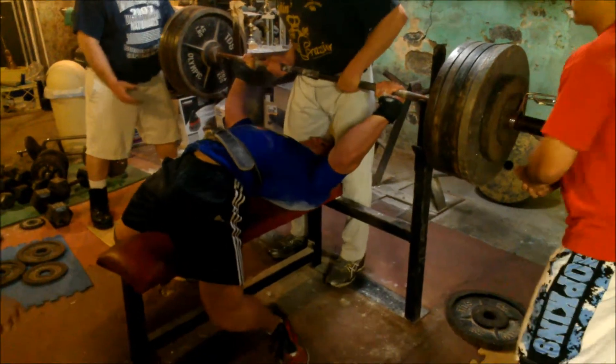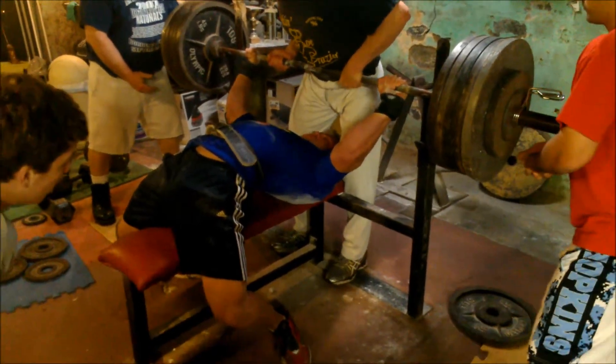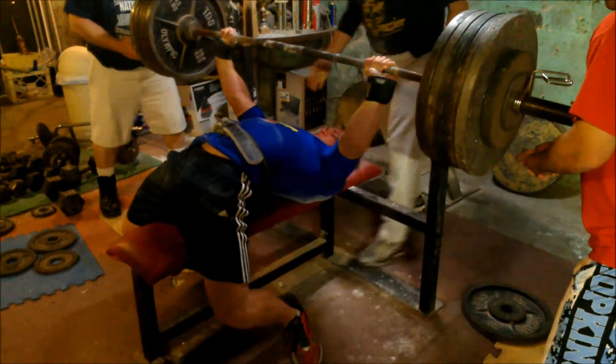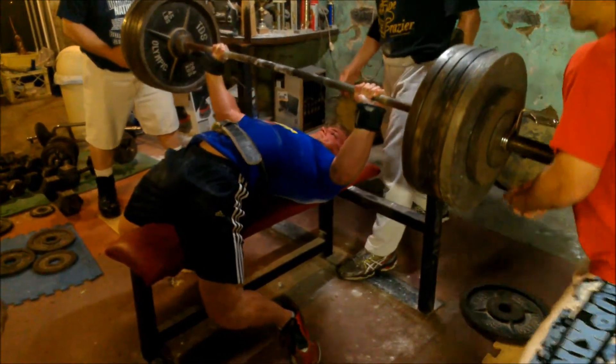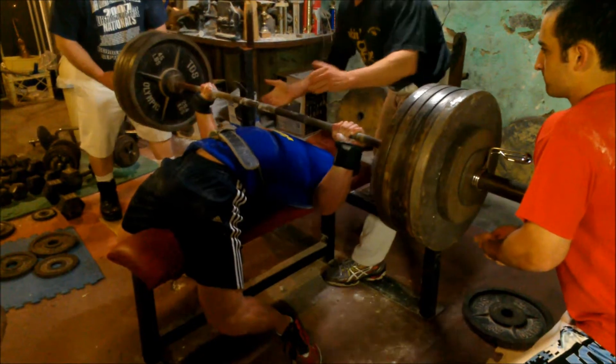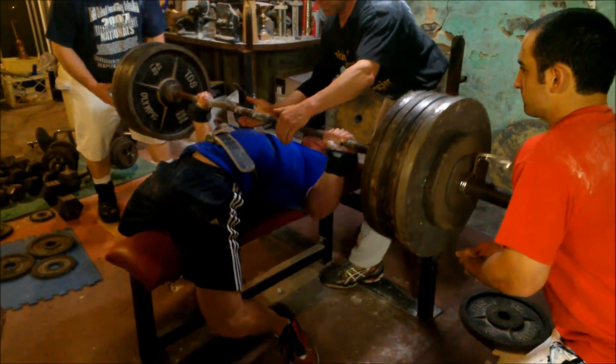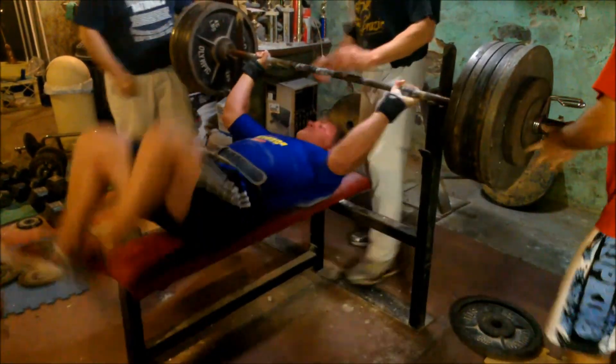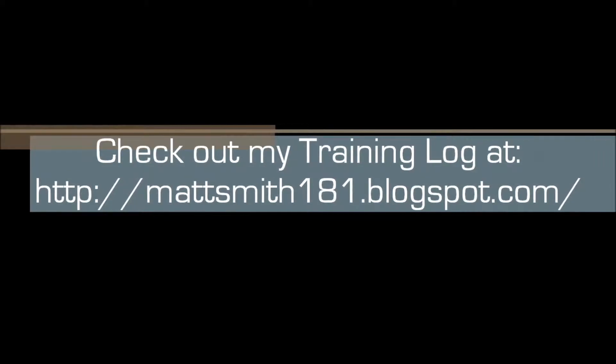This shirt allows me to handle about 50 pounds less than my good shirt, my super katana. So on this set I don't quite touch — I could have touched, but I decided to just cut it high. Again, just easing my way back in, not trying to do too much my first day back in the shirt. And the shirt also helped me out with some pec pain that I was having.